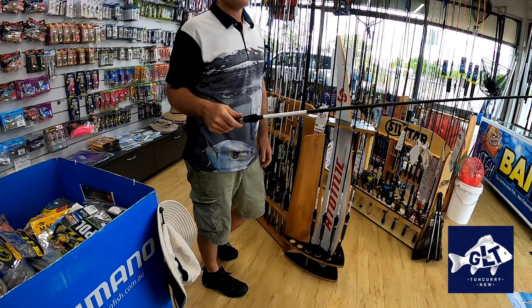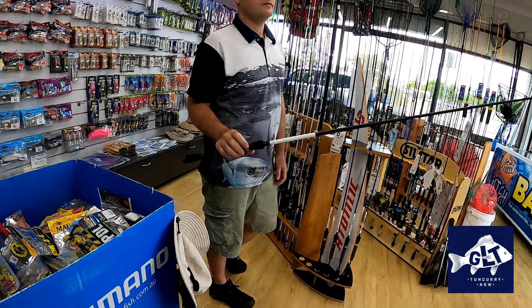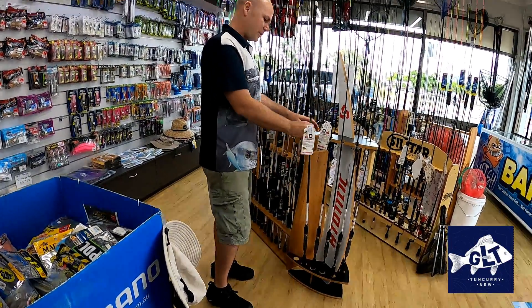Most people around here throw size threes or two and a halfs. It's about 8'3" in length — plenty of length for a good cast. Retails at $149, pretty sweet for the price.